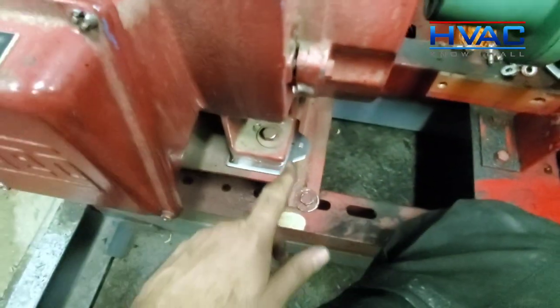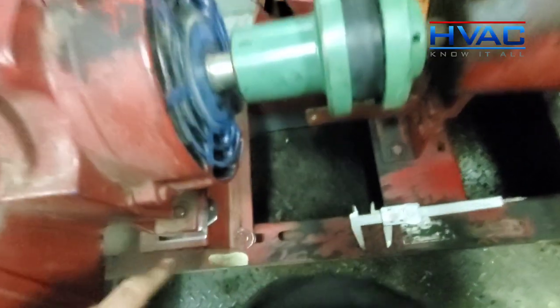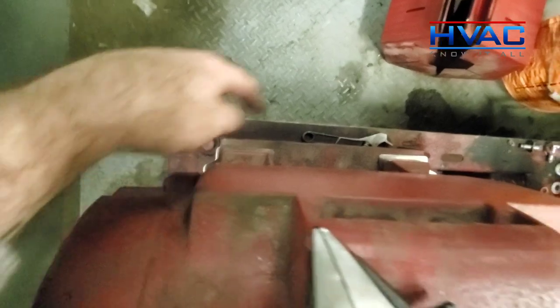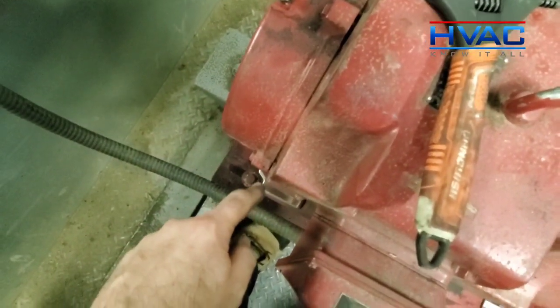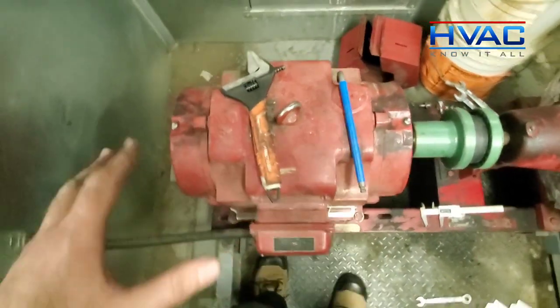Next, we've got to tighten the bolts on the motor in a cross pattern. If I started with this one, we would go to this one next, then this one, then back to this one and repeat. But first we're going to hand tighten them, snug them, and then perform that cross pattern.